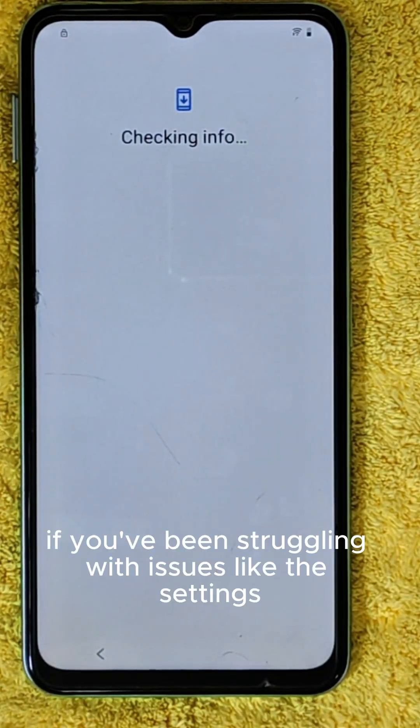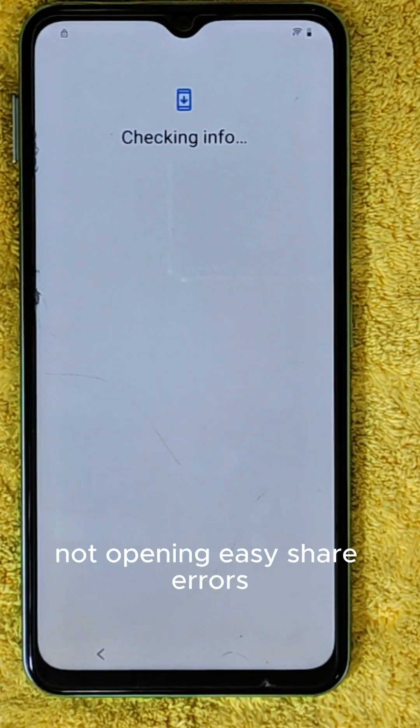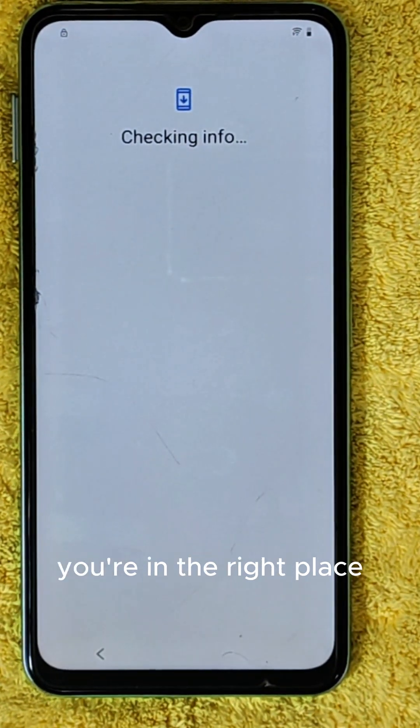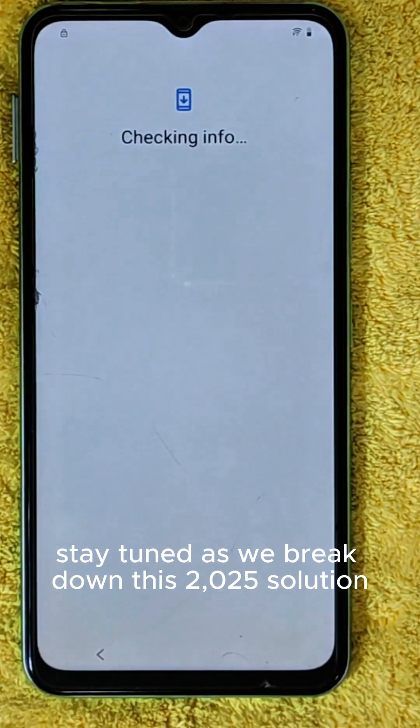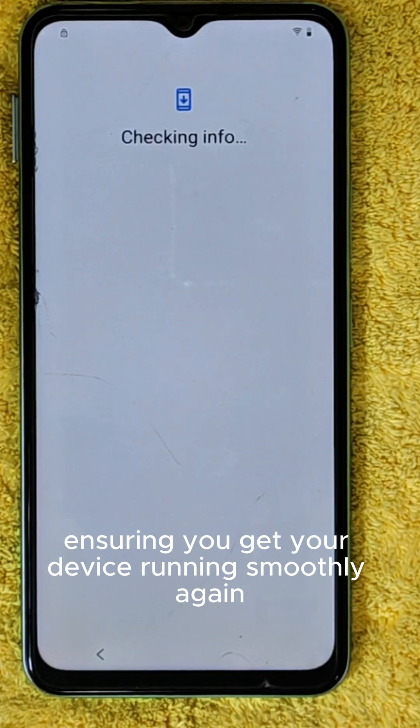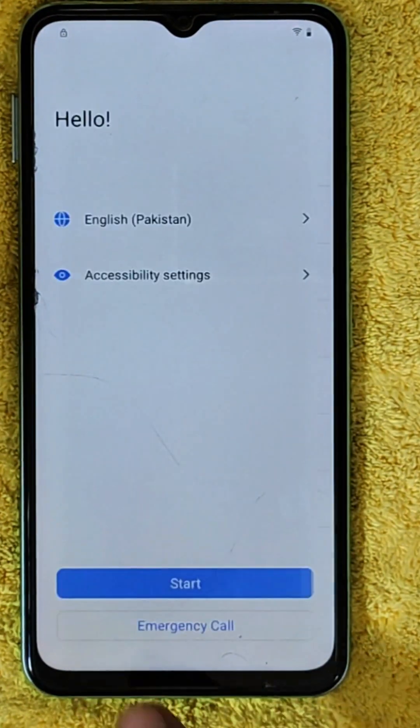If you've been struggling with issues like the settings not opening, easy share errors, or even the Braille display option not showing, you're in the right place. Stay tuned as we break down this 2025 solution step-by-step, ensuring you get your device running smoothly again. Let's dive in.